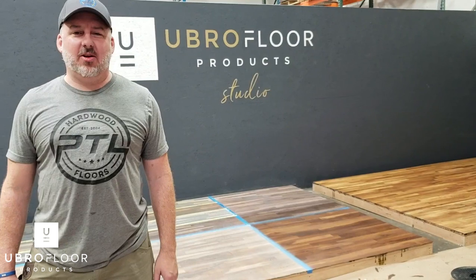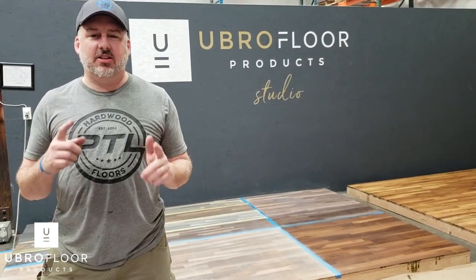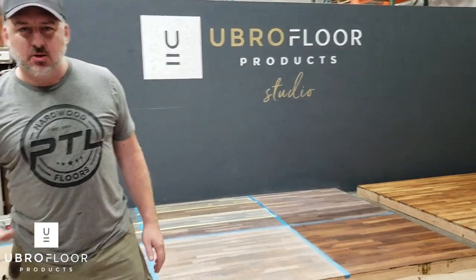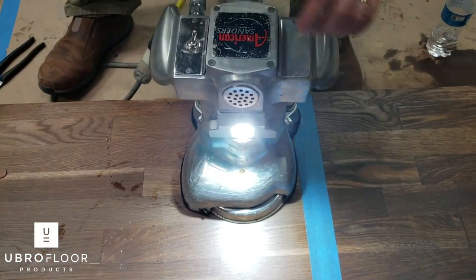Hey guys, Josh here with PTL Holder Floors at Ubro Floor Products. I'm going to show you how to adjust your edger today. We have an American Standard Super 7, the most popular edger around.